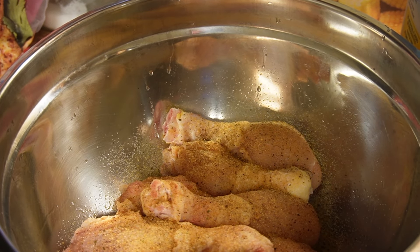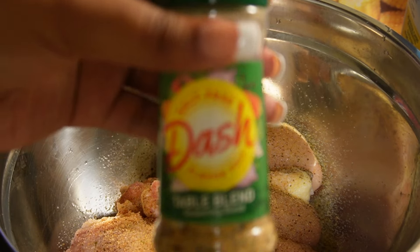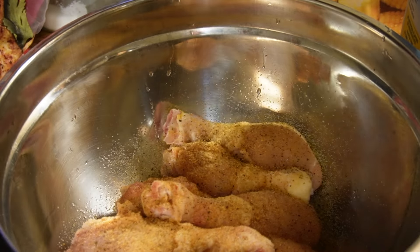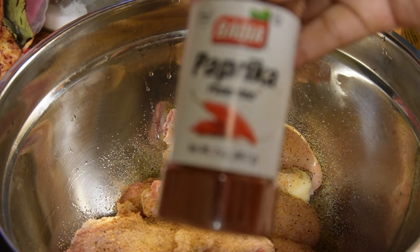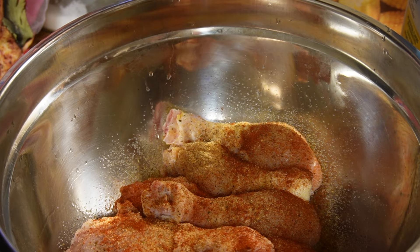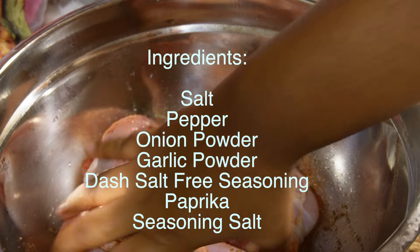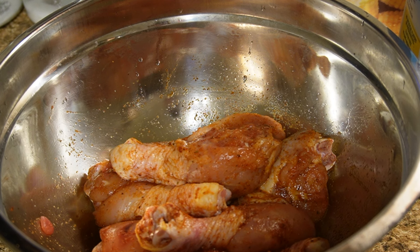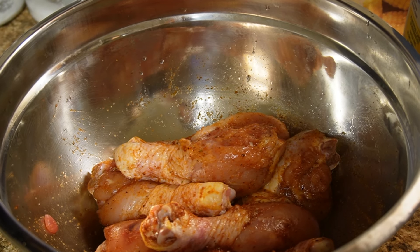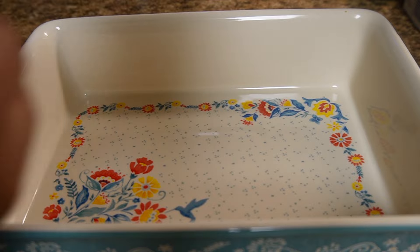I don't know what happened to my clip of me seasoning my chicken, but I'm showing y'all everything I used: salt, pepper, onion powder, seasoning salt, and this new salt-free seasoning by Mrs. Dash — I love it. I'll put everything on the screen. After you add your seasonings, mix it well. It should look like this — that paprika gives it color.